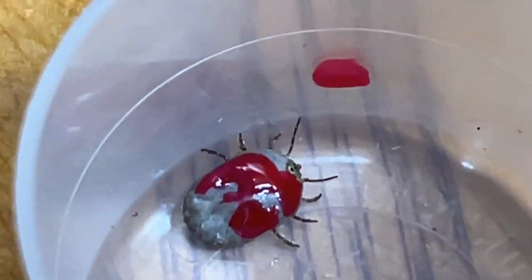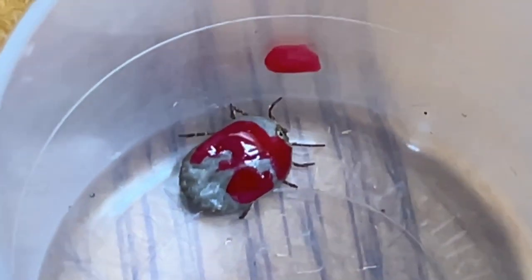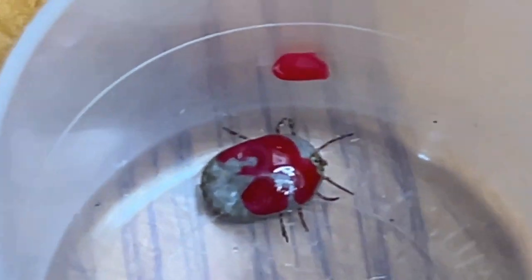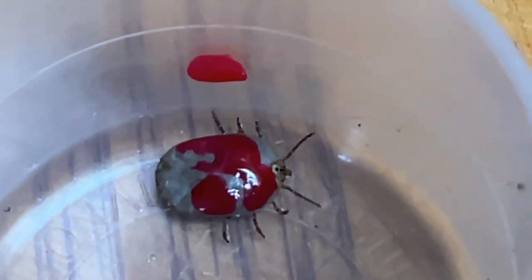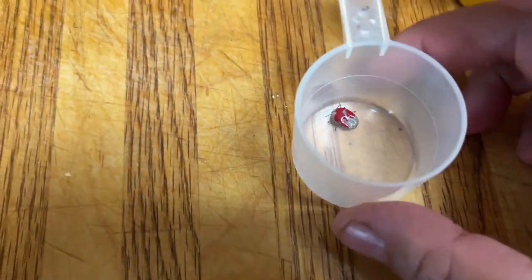Will a little red fingernail polish do the trick? I'll come back — got the time — I'll be back in five minutes and see what happens. Okay, it's been five minutes and I think he's still crawling around, just not as fast. So I don't know if he is dying.